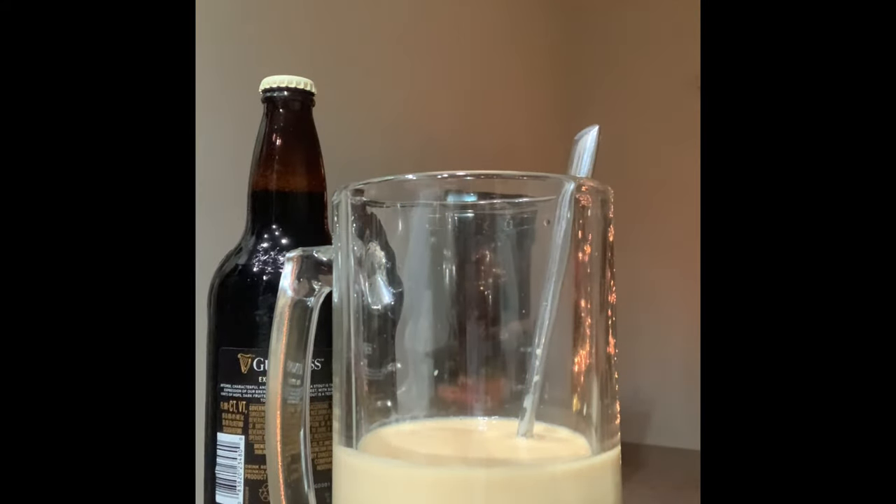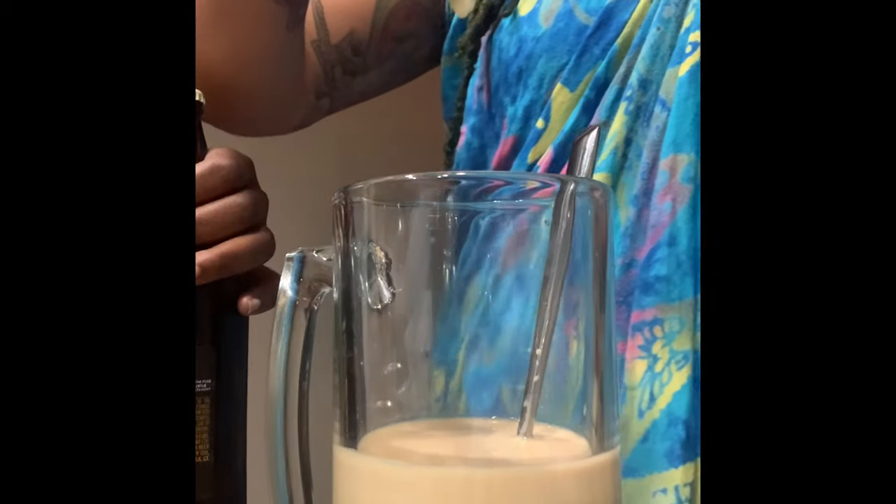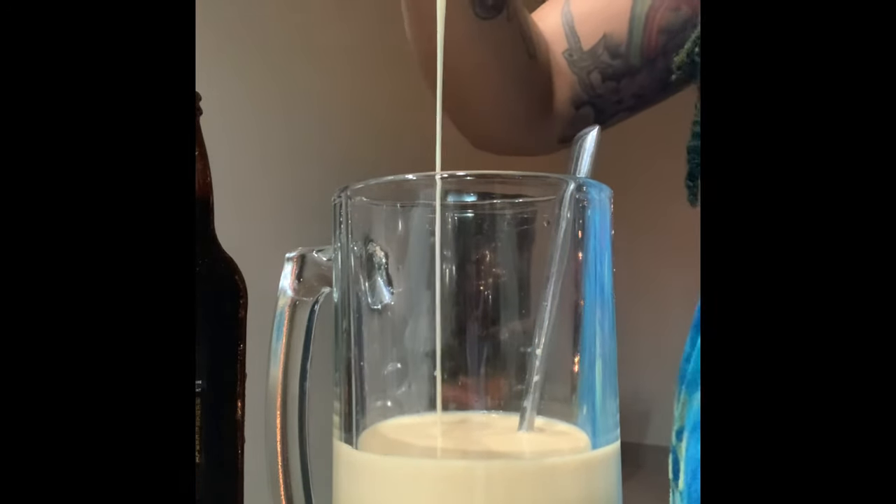We're going to have about two parts of each of these added to this giant mug that I have right here, and we're going to mix it up as good as we can.